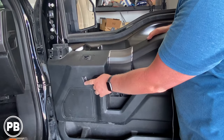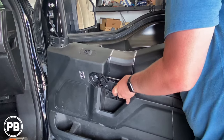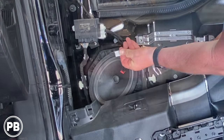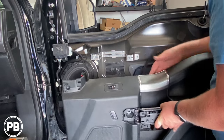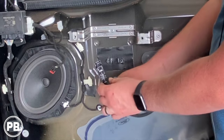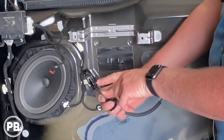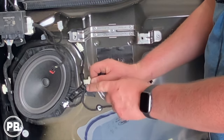Now what we need to do is disconnect our window switch and also our handle actuator. For the electrical harnesses, there's a little tab you press in — just press in the tab and it pops right out. Same thing with this one. For the door handle, on the back of the handle there's a lever that you pull down, and when you pull that down, the rod pops right out. You'll reinsert it in the exact same position when you're ready to reinstall the door panel.